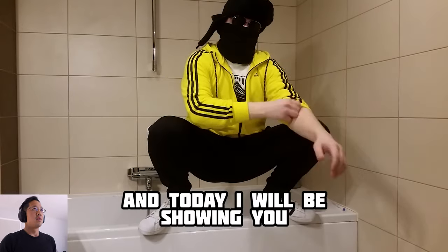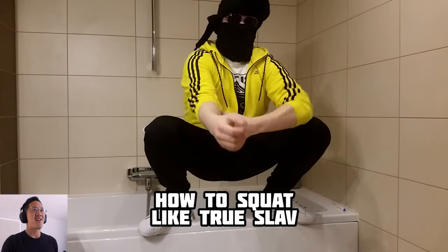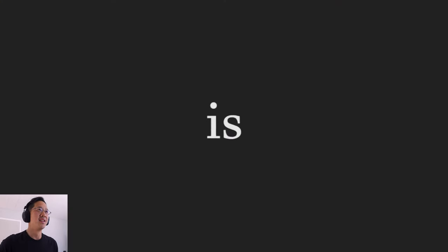Welcome friends, I'm Boris and today I will be showing you how to squat like true Slav. Let's go. This guy is amazing already — squatting on the side of a bathtub.